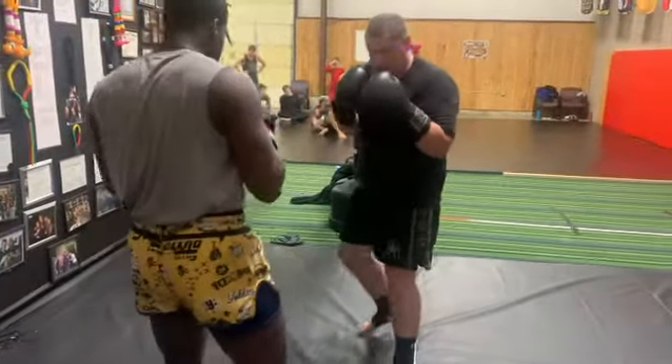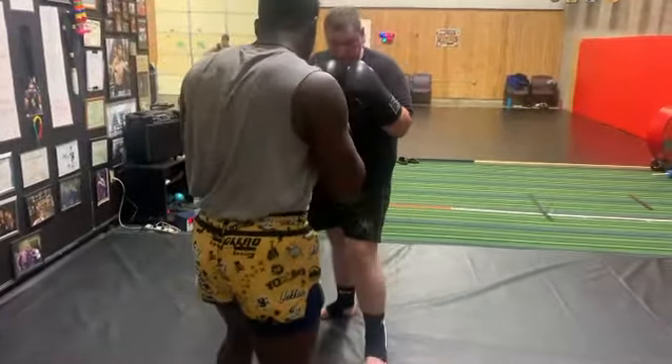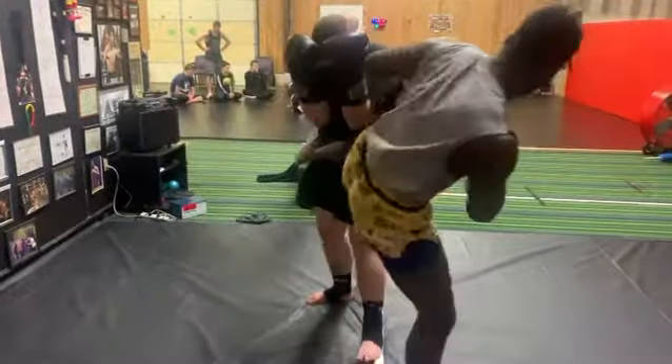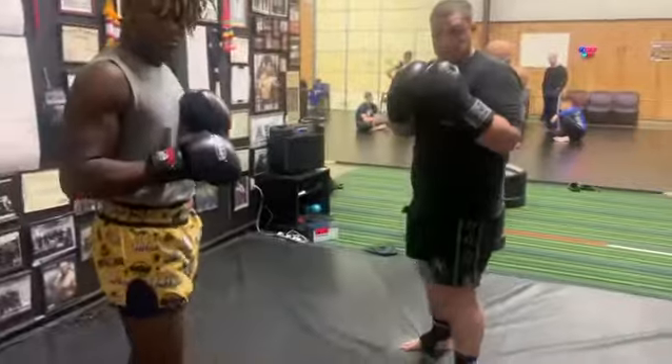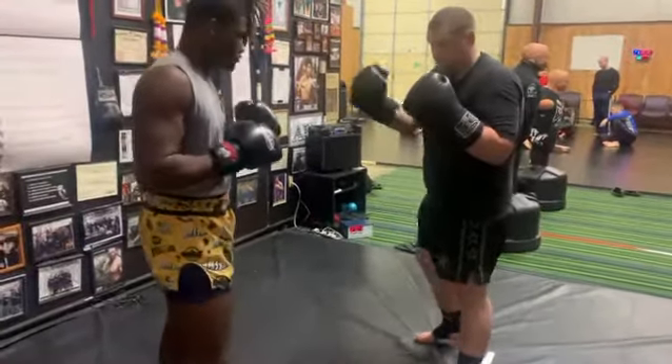Step in and kick after you get him in the turtle position, step out. You see that was a lot of foot — I don't want foot, I want the whole shin against his body, the whole shin.